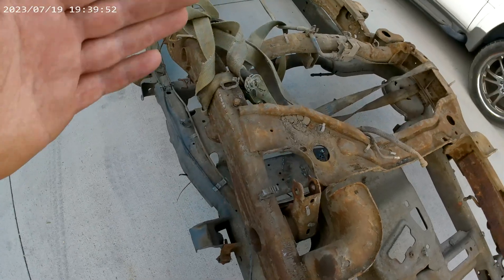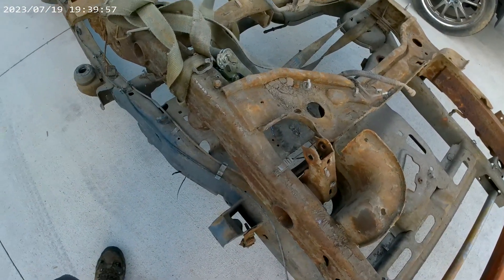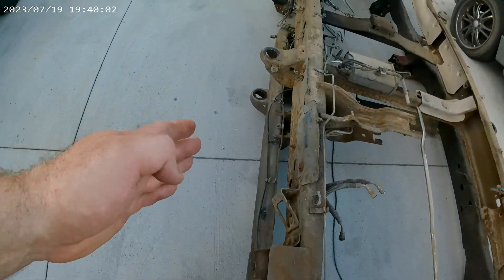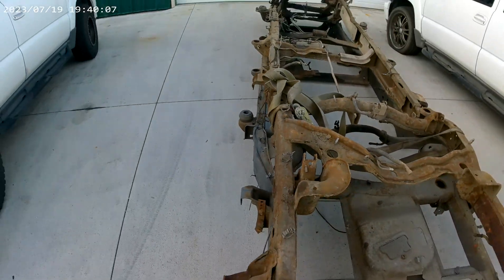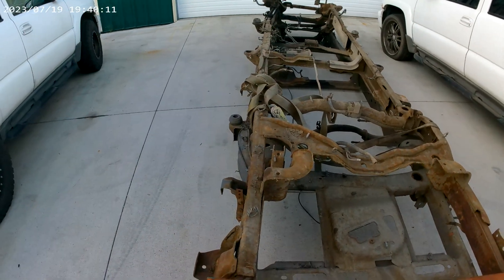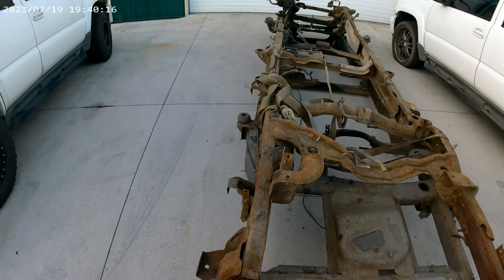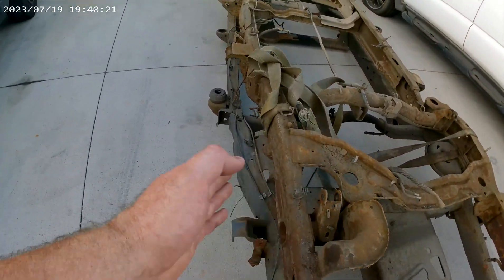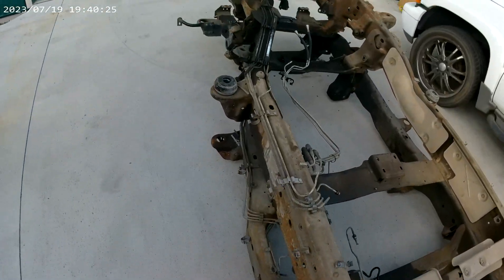Right at the rearmost crossmember on the 1500 chassis, the frame starts to come out, so the frame is actually wider on a 1500 than it is on a 2500. If we stand back here you can get an idea — the 2500 is pretty much a straight frame rail all the way front to back, kind of like what you'd find on a heavy-duty truck chassis. The 1500 frame kind of goes in and out.